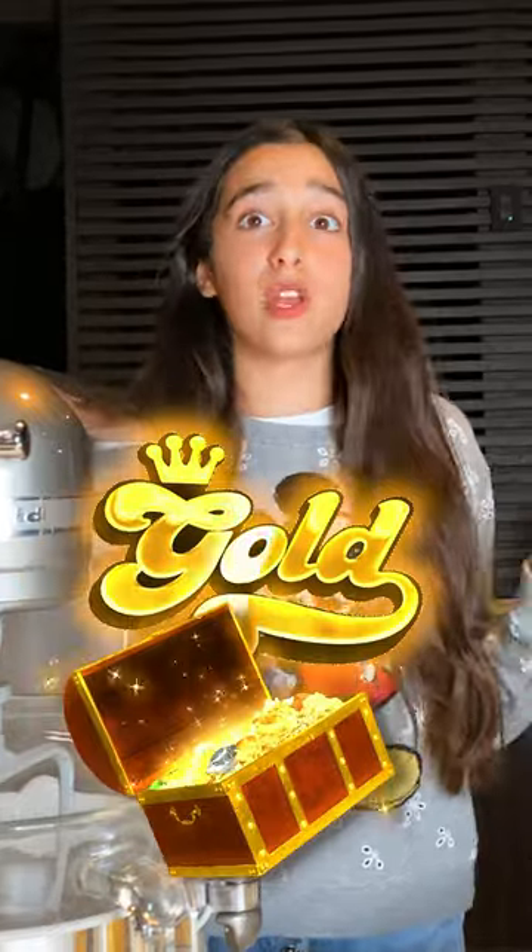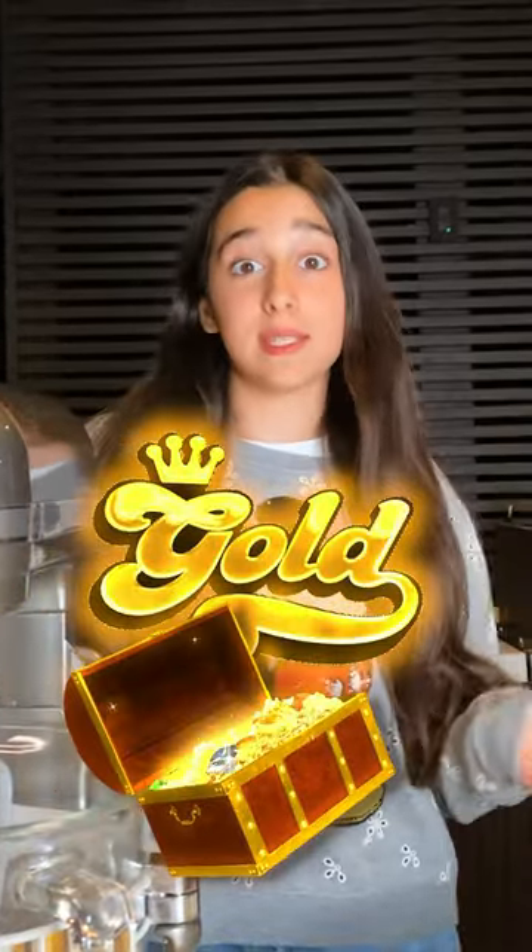I waited till dark to make my ultimate double chocolate chip Evelyn's Kitchen Cookies, and I will wrap it in gold flakes so you won't want to miss this.